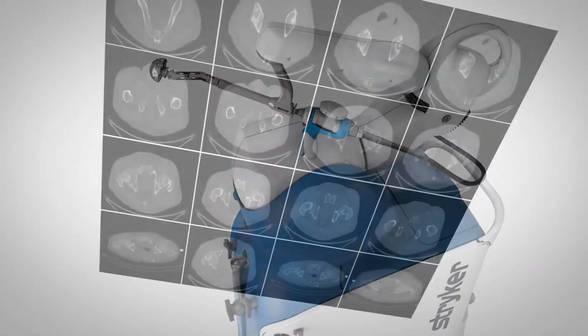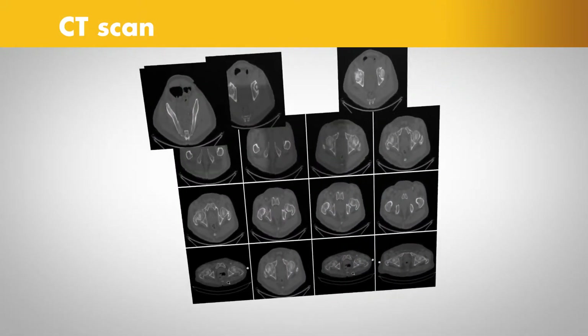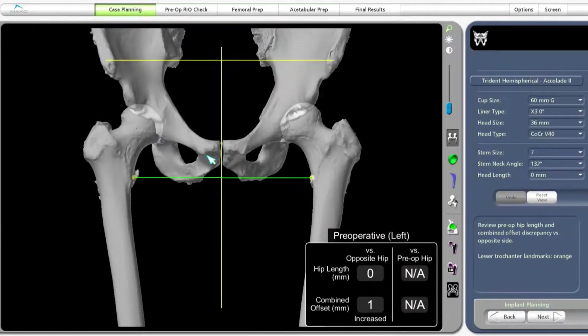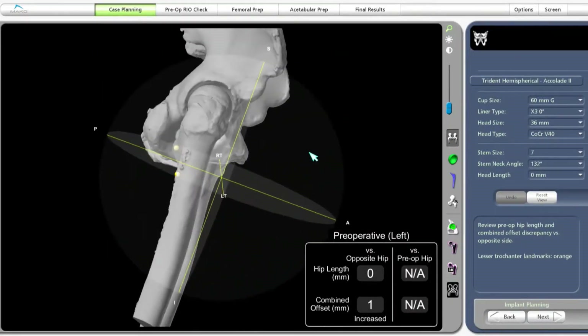Here's how it works. It begins with a CAT scan, or CT scan, of the hip joint. A CT scan is a series of x-rays taken at different angles that can help surgeons see things that they can't typically see with an x-ray alone. The CT scan data is used to generate a 3D virtual model of the patient's unique anatomy.